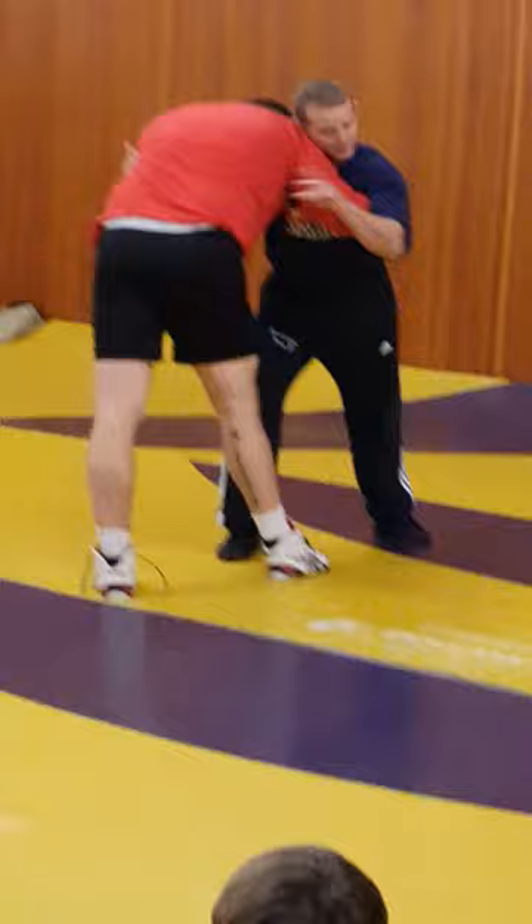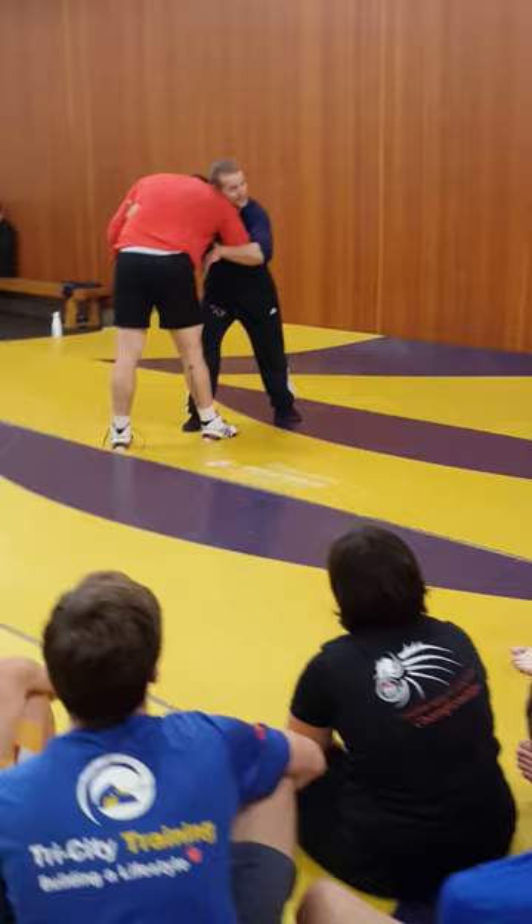So your first move is going to be a shoulder throw. Everyone, even the crowd, should know what a shoulder throw is by now. So when I do the shoulder throw, I just want to make sure I push into the person.